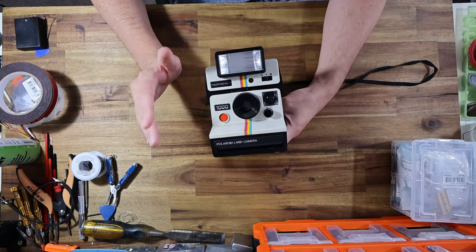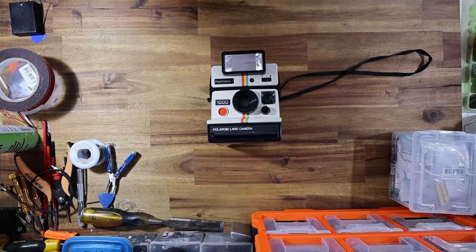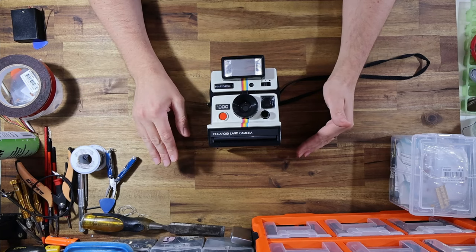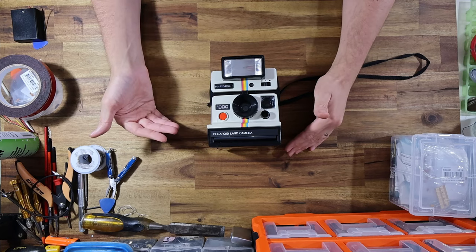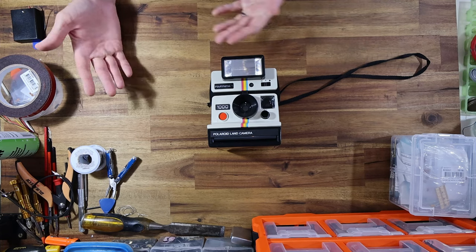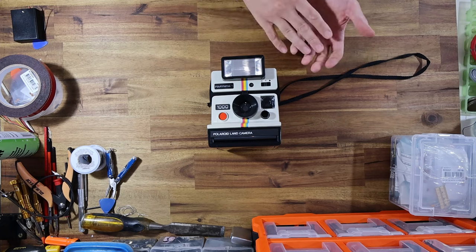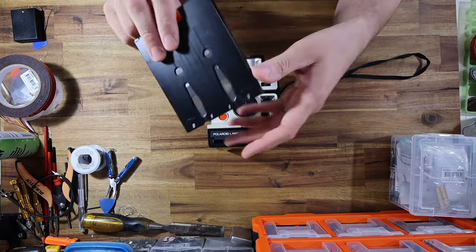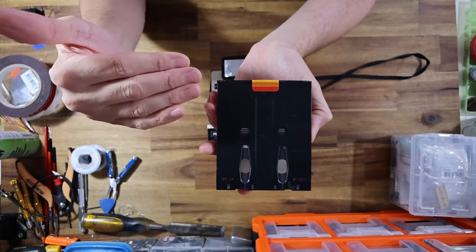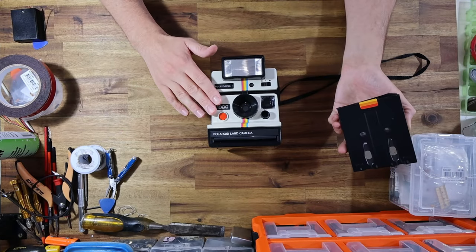It's quite a capable little camera despite being a fixed-focus design. What I'll be doing today is modifying it to take i-Type film instead of SX-70 film. The reason: i-Type film is a lot cheaper. i-Type film is effectively Polaroid 600 film but it doesn't have the battery built into the pack. A regular pack of film has little cutouts for battery terminals that power the camera internally, but i-Type film doesn't — it's completely blank at the bottom. So we're going to need to find an external power source.